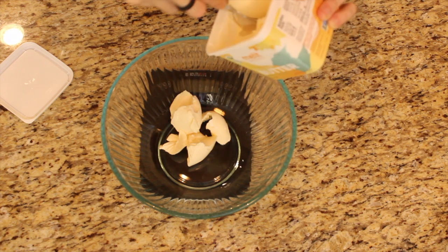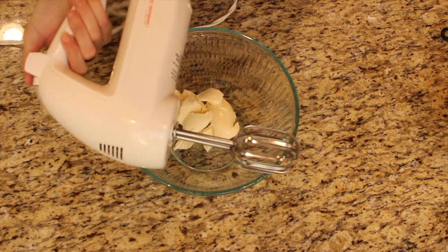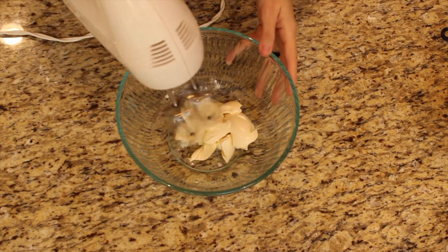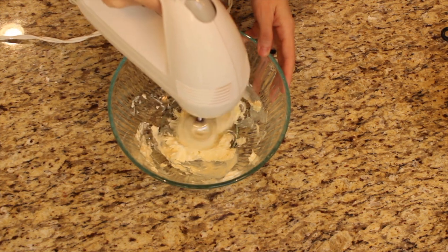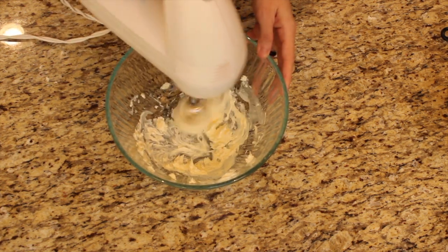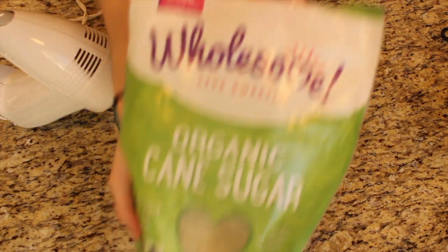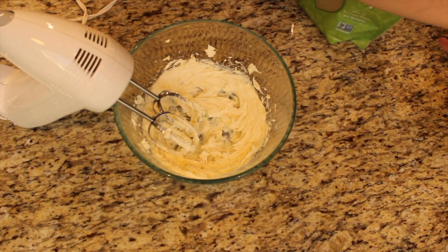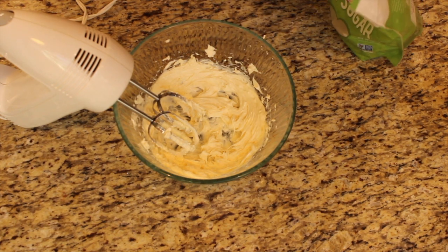I'm just gonna weigh that out because that's easiest. Of course if you only have salted butter, just don't add the quarter teaspoon of salt from earlier. We're gonna use our hand mixer or stand mixer and mix it up until it's kind of fluffy and warmed up a bit. Then we're gonna add our cane sugar.